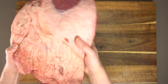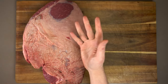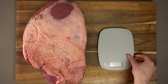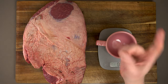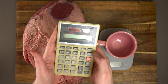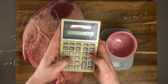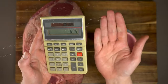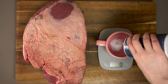Our brisket today is a medium size — about 13.5 pounds total. The easiest mistake to make is not seasoning it quite enough considering what a large piece of meat it is, so I'm going to employ a little math here. We want about one teaspoon per pound — call that about 5 grams — so 13.5 times 5 means we need about 67.5 grams of salt.